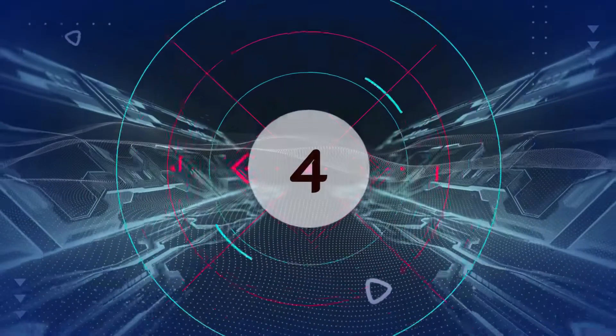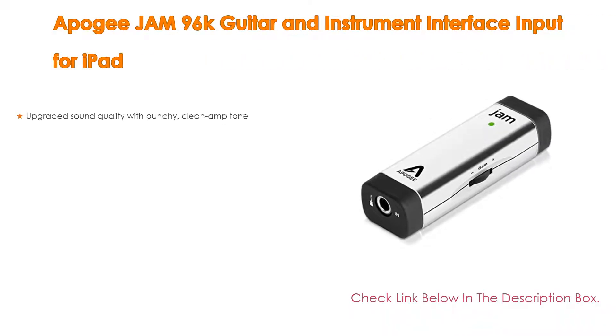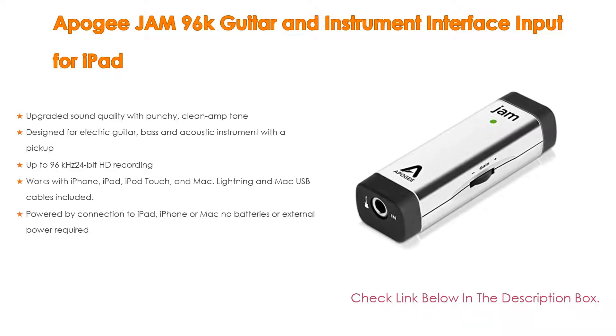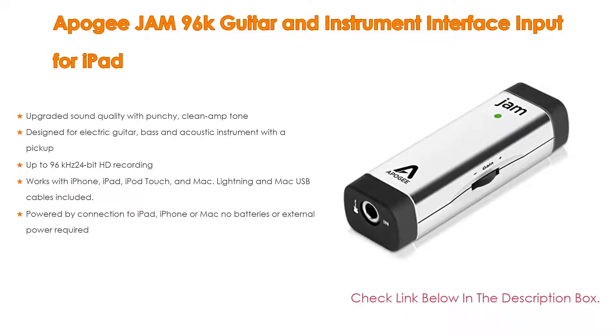Number 4: Based on user ratings, the Apogee Jam 96k guitar and instrument interface for iPad comes in at number 4 on our list. It features upgraded sound quality with punchy, clean amp tone, and is designed for electric guitar, bass, and acoustic instruments with a pickup.